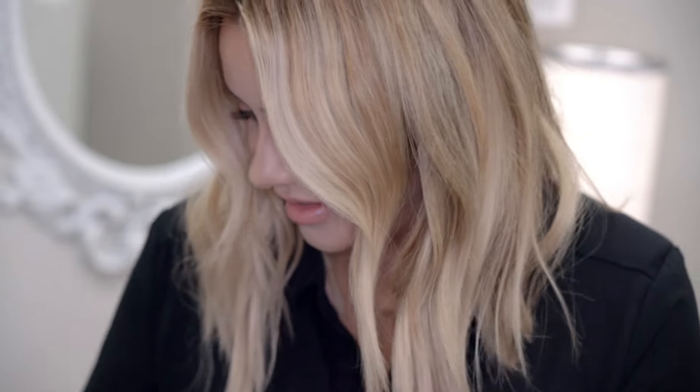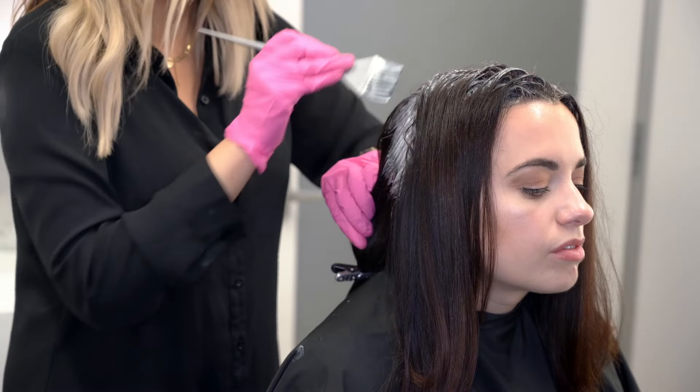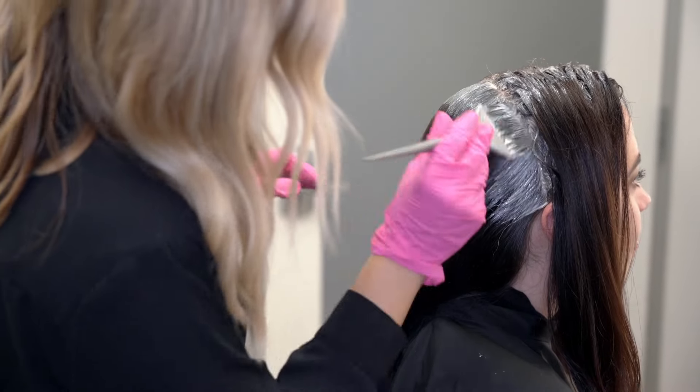In reality, gray isn't really just affected by age, and graying at a young age is actually fairly common, which is why I want to show today's process on my gorgeous and super young client.